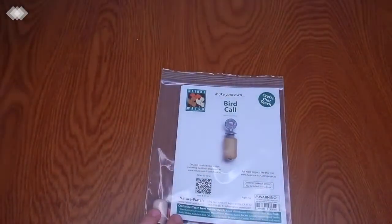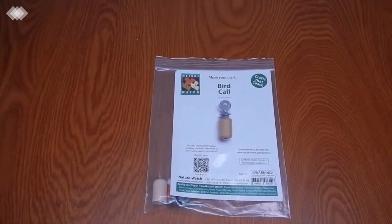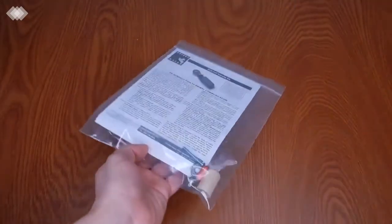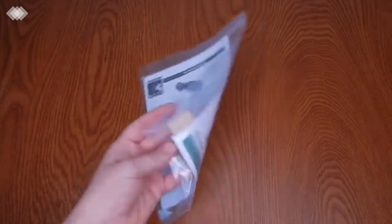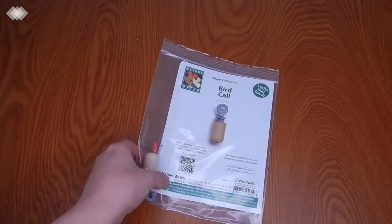We also have this Make Your Own Bird Call, which we got from Nature Watch — I believe they have these on Amazon too. It's a great activity that helps cover animal communication, and a great way to talk to kids about how animals communicate for courtship, alarming, or fighting. We haven't done this yet, but it will be a really good one coming up.